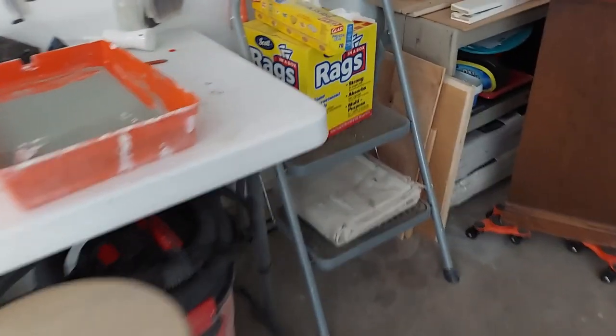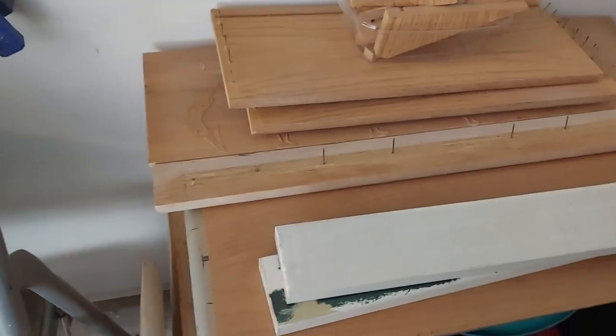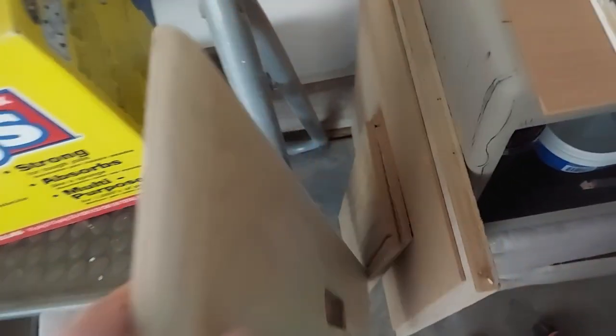Let's see what I've got in my stash over here. I found the drawer front — that's real heavy though. Let's see how big it is.